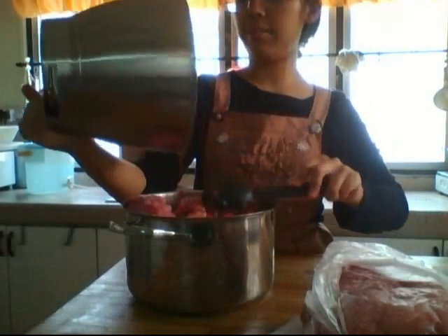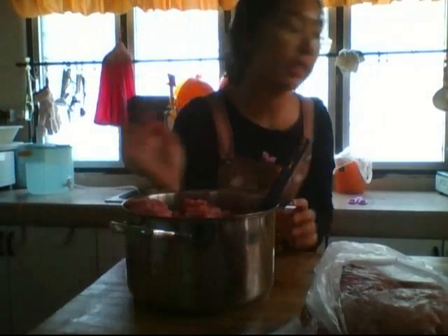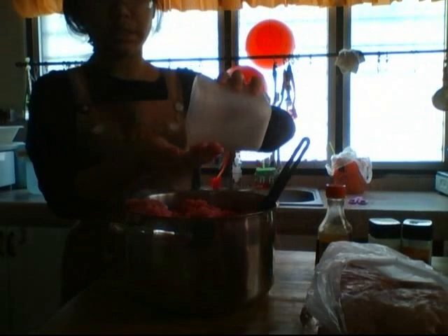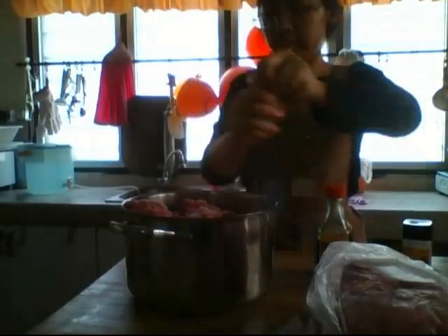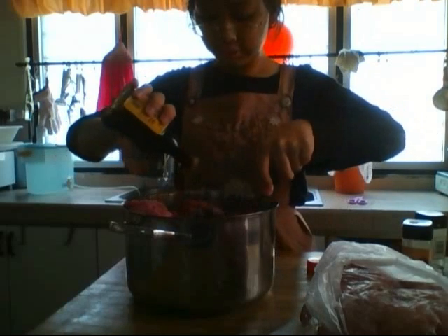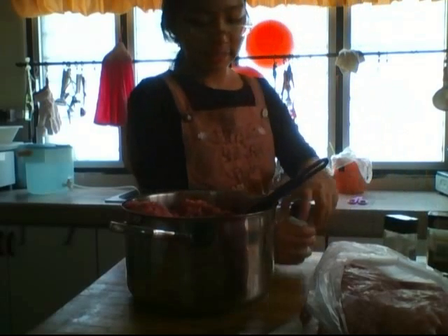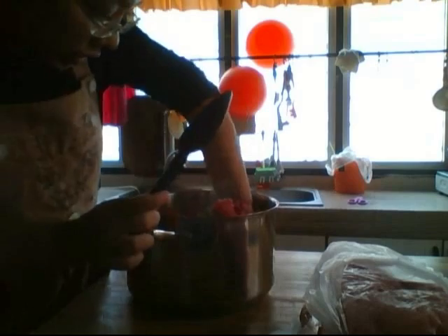I'm going to season it. I'm going to show you how I season the basic ground meat filling that I use for just about everything. First off: salt, pepper, and soy sauce. A lot of it can be under-seasoned, so salt. Now I'm going to taste the meat and see if it's salty or peppery enough.